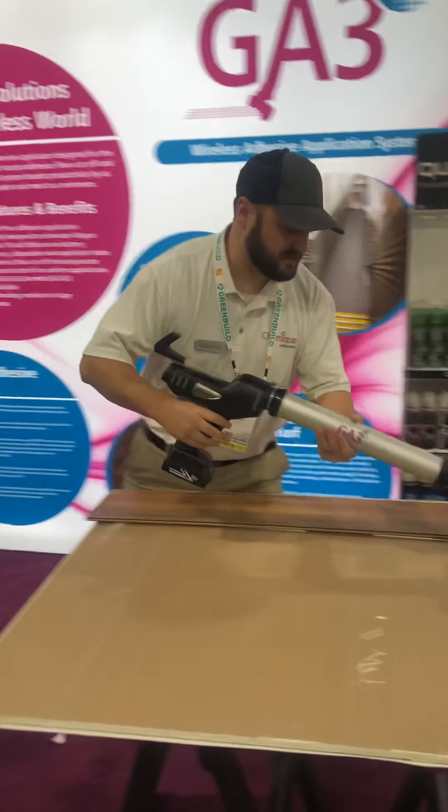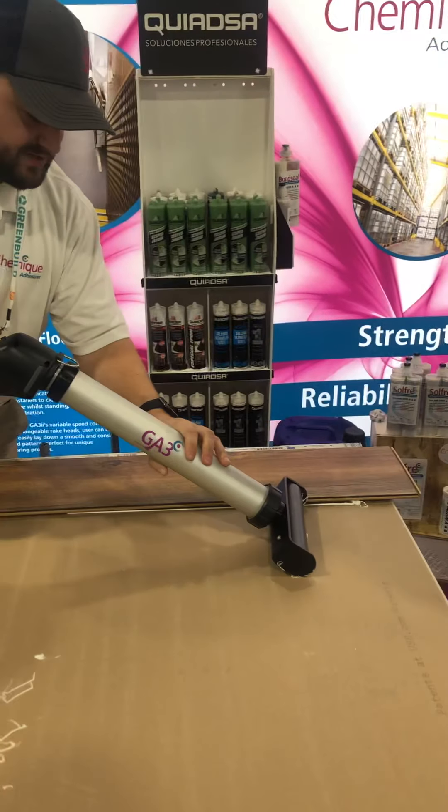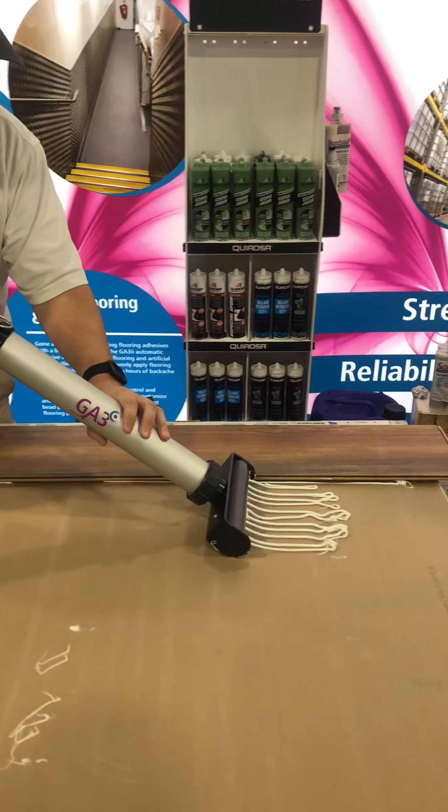So now we'll do a demonstration of how the adhesive actually wets out using a piece of acrylic, so you can actually see what's going on.